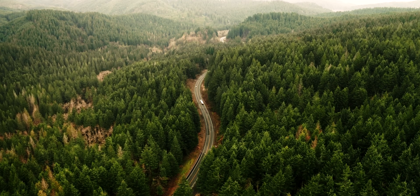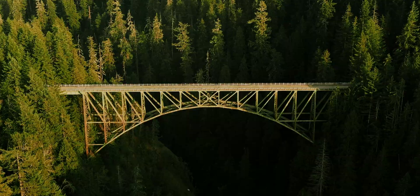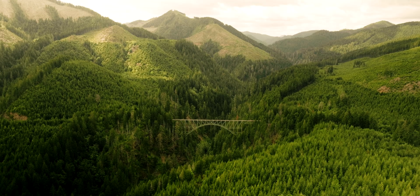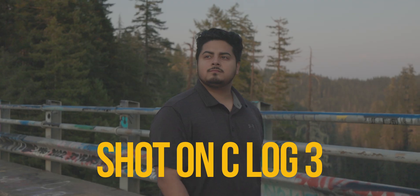In order to test the idea, I grabbed some clips from a recent trip to the High Steel Bridge in the Olympic National Forest over in Washington — super cool place you should definitely visit if you get a chance. The footage was shot on a Canon R5 in C-Log3 at sunset, so we get those golden hour tones and the greens just hit different.